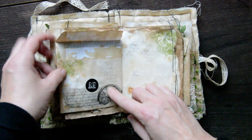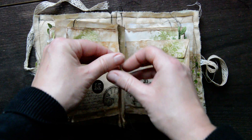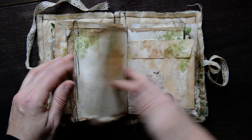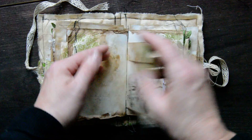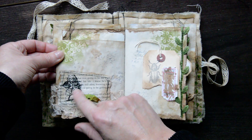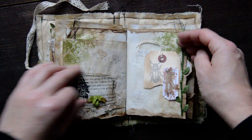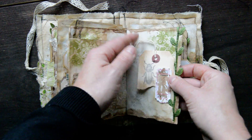A sewn envelope here, with some sewing on the side — this is the center of the second signature. Another envelope here. Embossing on a book page, some laces, tags, tags, and again that great lovely leaf trim.